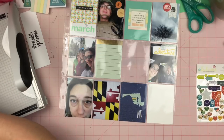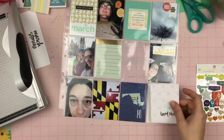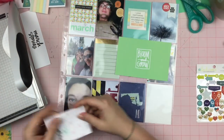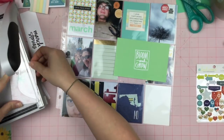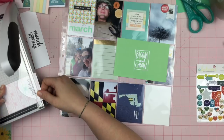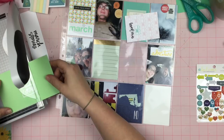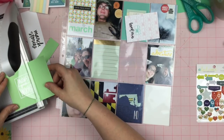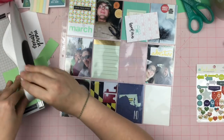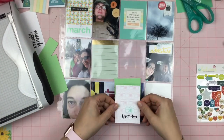I didn't just use the Stories by the Month cards — I brought in other cards because I wanted to do an all-3x4 card page protector. I wanted to mix it up because I've been using Design A for January and February, and I thought March should be something different. So here is a 4x6 card that I cut down, and it says 'bloom and grow.'